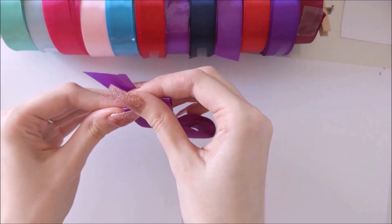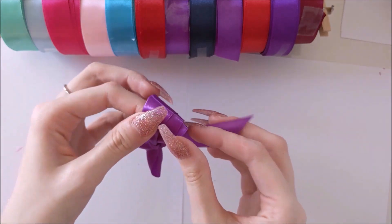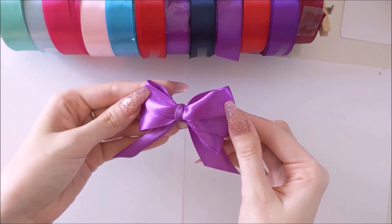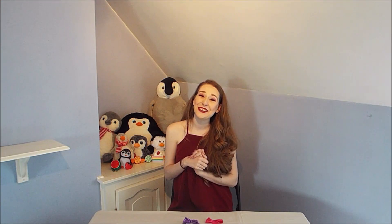Once you get the hang of it they don't take a lot of time to make, and you can use these anywhere you like — they're so pretty. You can make them as big or as small as you like. And now we have two bows! Here's the end result — they're so pretty and you can use them in any which way you want. You can pop them on presents, stick one on a headband and pop it in your hair, or any clips you might have. There are so many uses for these little bows and they're so simple to make.